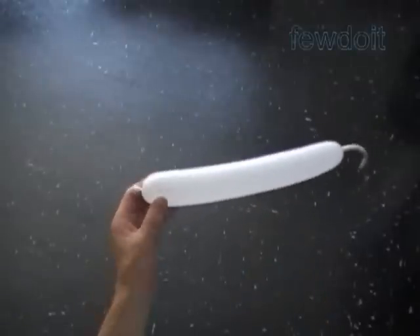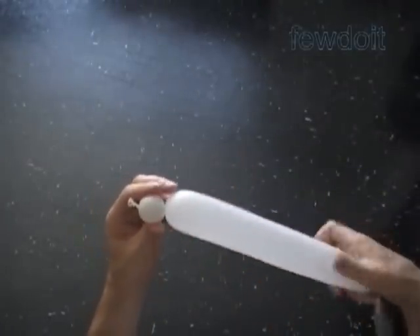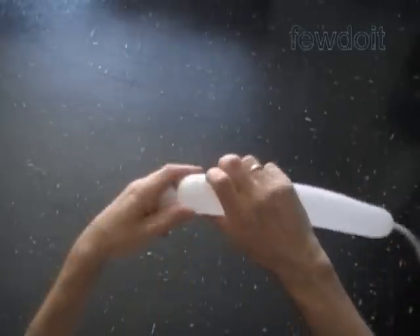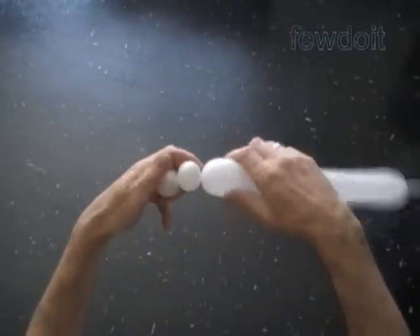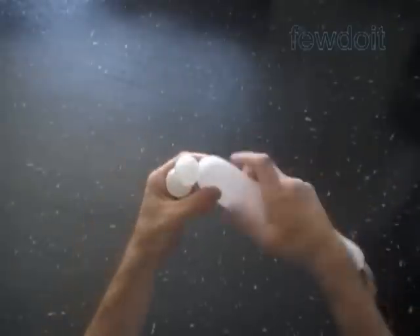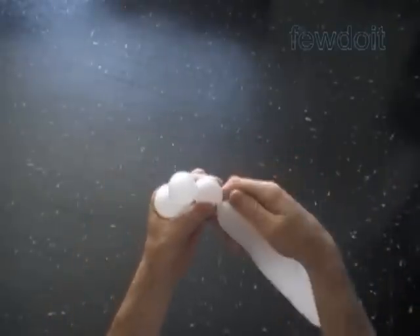Inflate a white balloon leaving about a nine-inch flat tail. We are going to twist all bubbles of the same size, up to one inch. Twist a chain of the first five bubbles. We are going to twist a total of 24 white bubbles to make a rectangle with sides six by four bubbles.